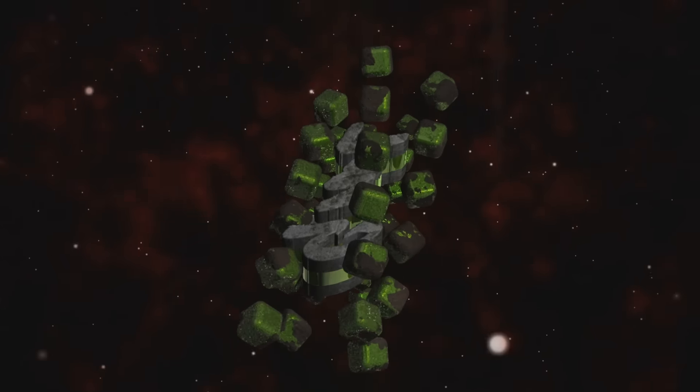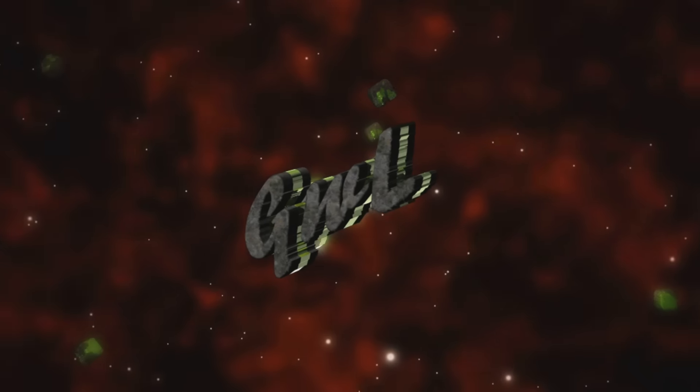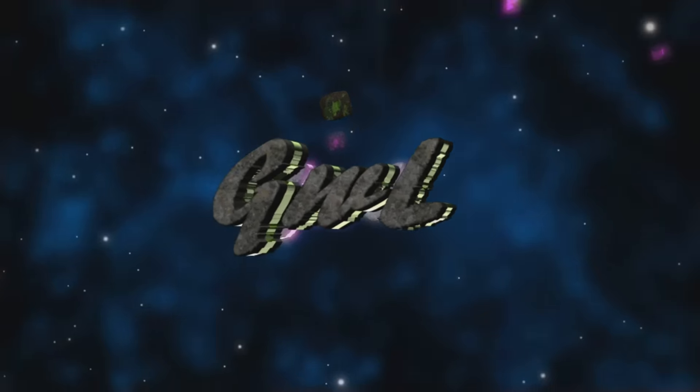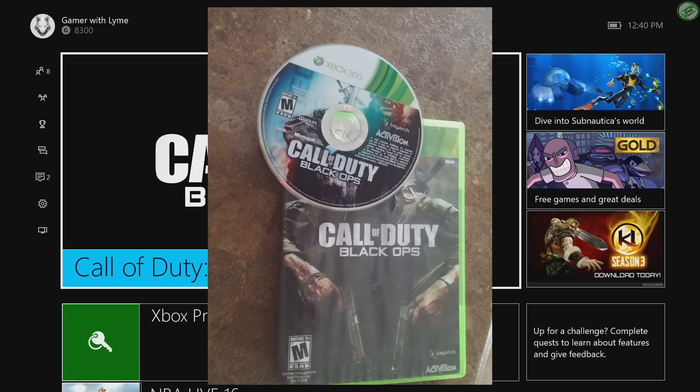Call of Duty Black Ops has finally been added to the backwards compatibility list for Xbox One. We've been hearing for the last little while about Call of Duty Black Ops being made available to play on Xbox One, and finally today it happened.